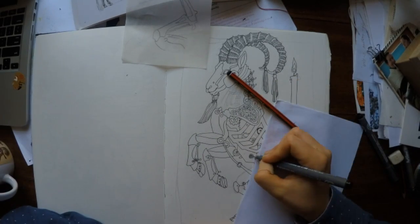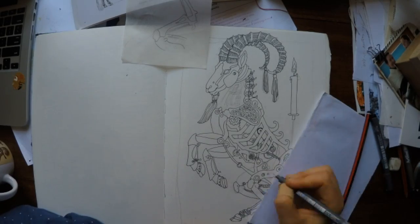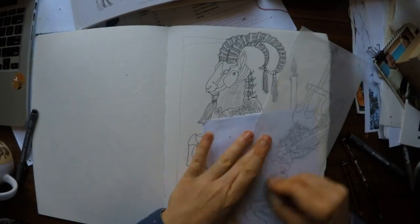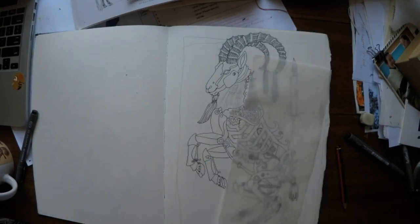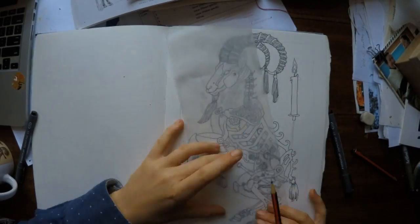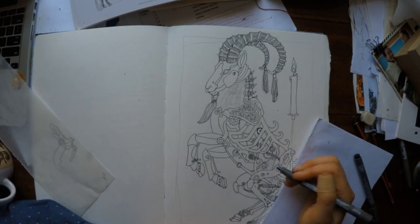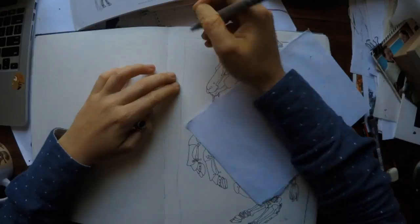You'll see the tracing paper coming into play again as I adjust and readjust the placement of the hips slightly. On it you can see the remnants of the bird on the screwdriver from my last video — that piece of paper I've been reusing since mid-2015 for small details. I just erase it back and reuse it.